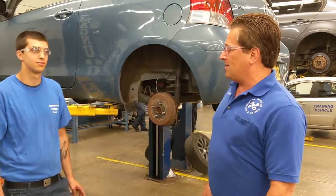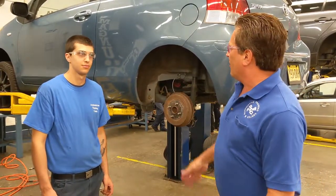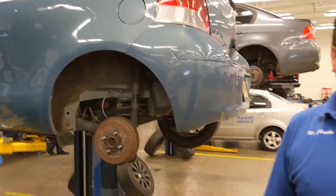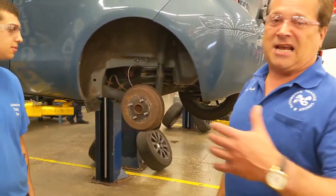My name is Mr. Shrenko. We're coming to you today from Automotive Training Center of Warminster. I'm here with one of my students in my brakes class, River. River's car here is a 2010 Toyota Yaris, and his complaint today is he has a low brake pedal.